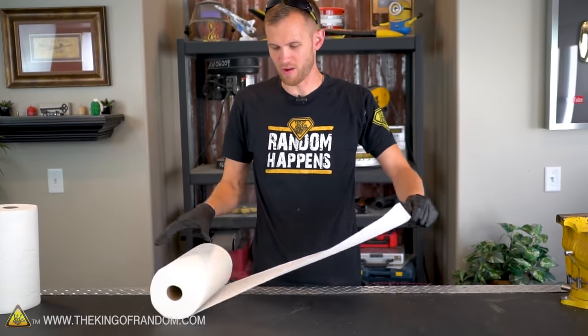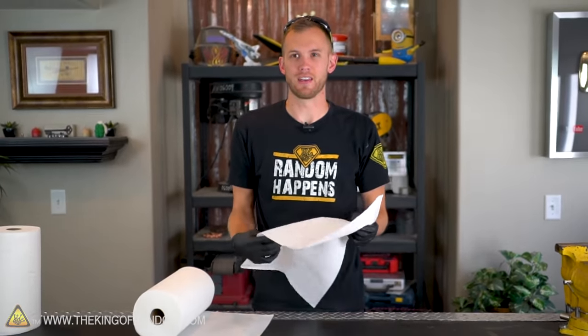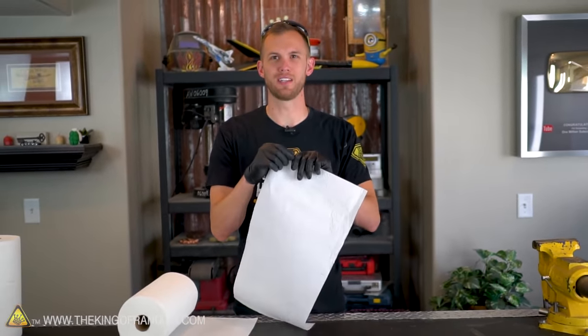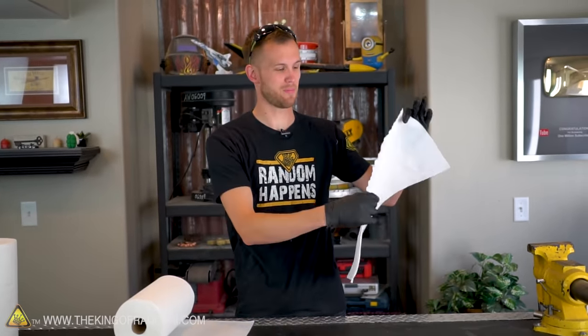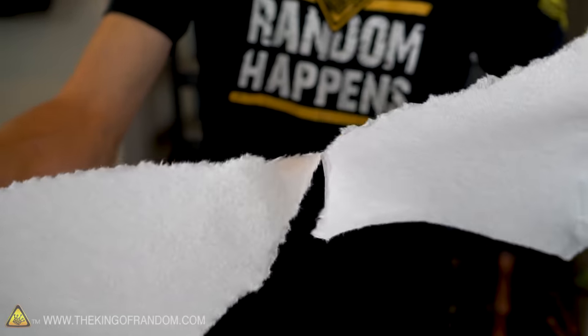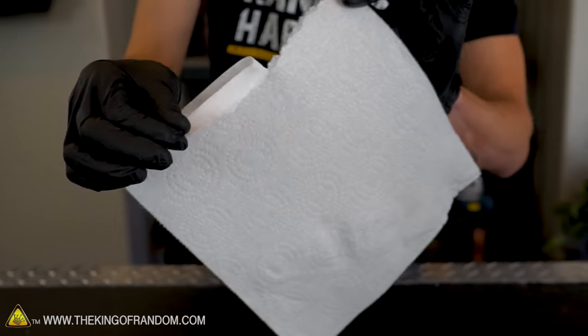Paper towels on their own are not incredibly strong — that's not what they're made for. Sure, some of them might have a really nice weave so they hold up better when washing and cleaning, but for the most part they're just thin fibrous paper. It comes apart pretty easily, not exactly what you think of when you want a nice strong rope. Even if we twist it into a more rope-like shape, it still pulls apart really fast and easily. So the question we have to answer is: how do we turn this weak material into something stronger?